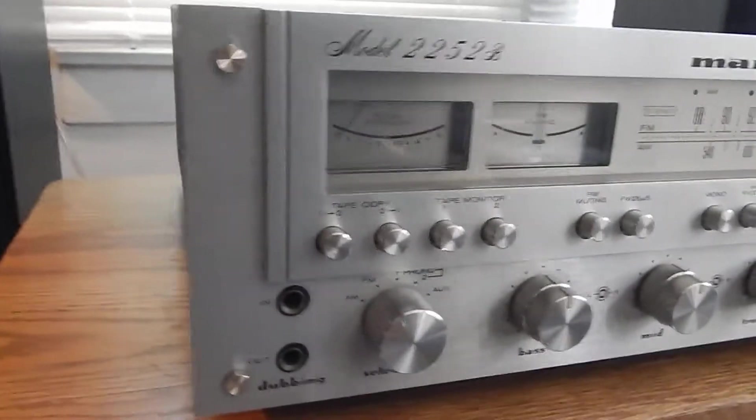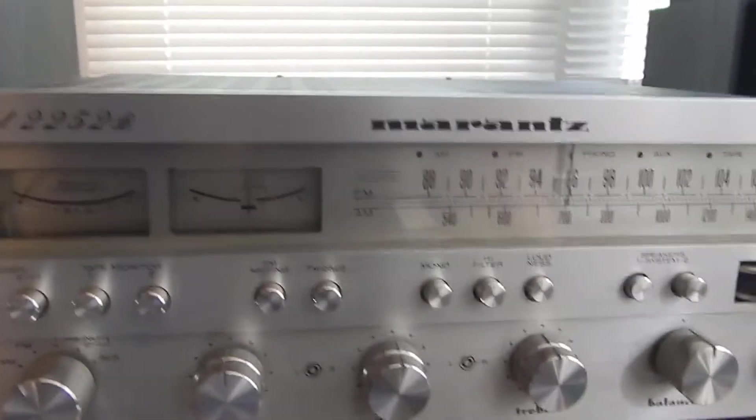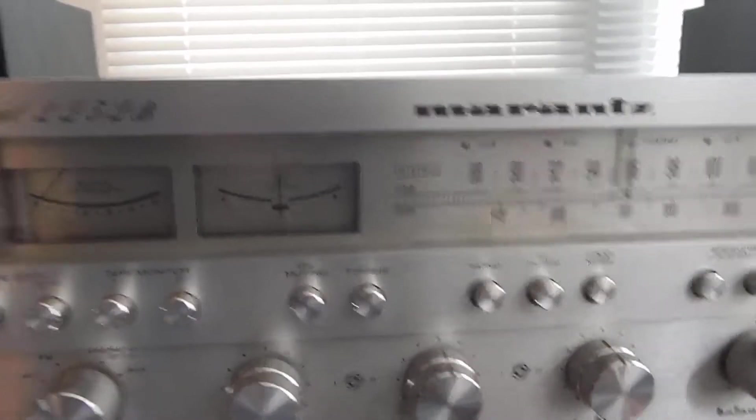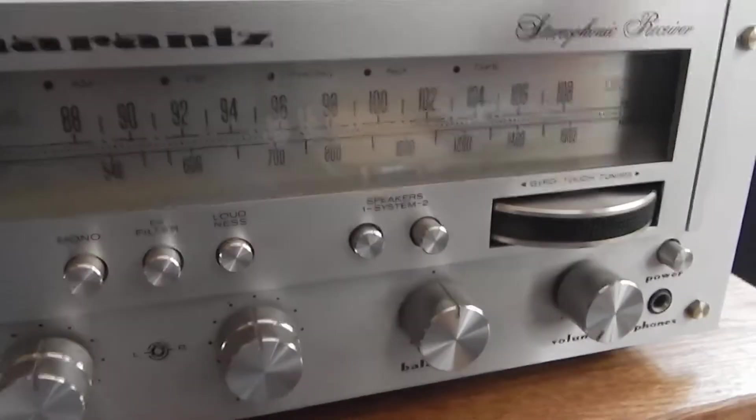Hi Ed, this is Mike. We did a complete service on your unit. You had a few issues in it. A lot of your lighting were out and we did replace them with LED lighting. Very nice and clean now.